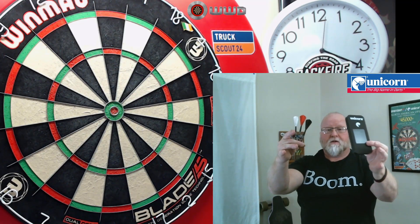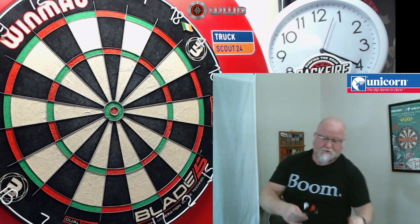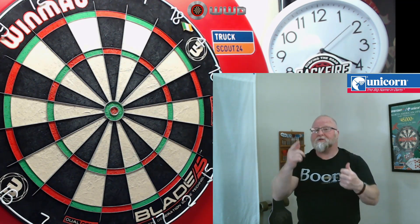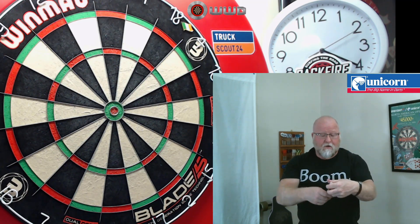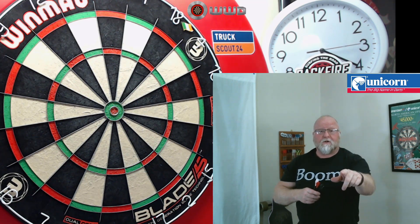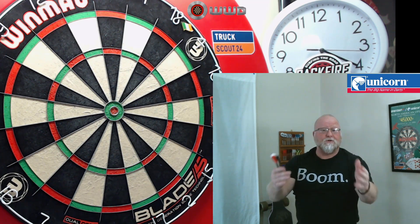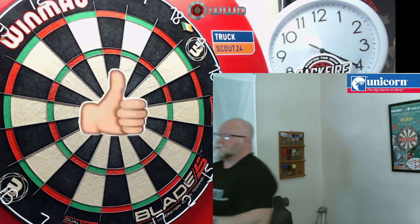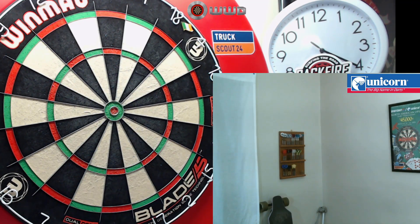I hope you enjoyed the close-up look at the Unicorn James Wade Maestro Premiere soft tip darts. Thank you so much to the subscriber that sent me these — I appreciate that very much. Please feel free to leave a comment down below, and if you enjoyed the video feel free to leave a thumbs up as well. Until next time, we'll catch you on the next video — later!